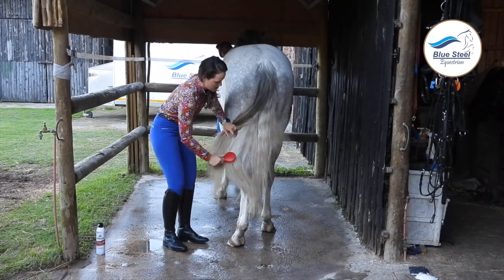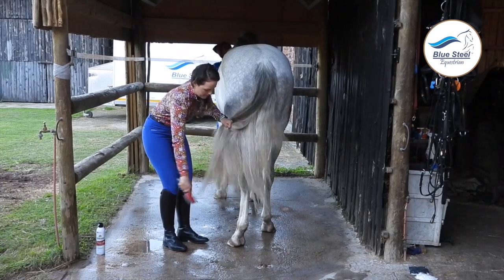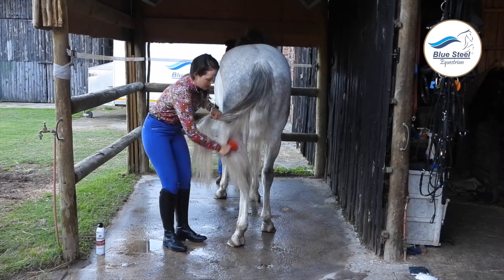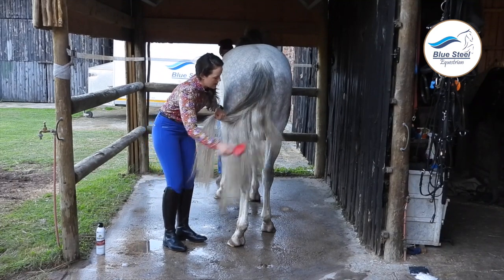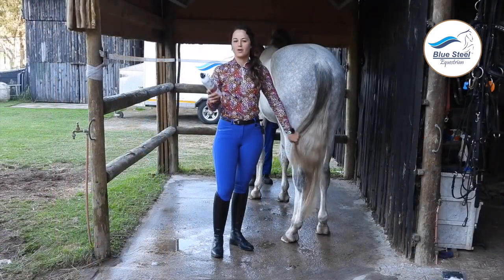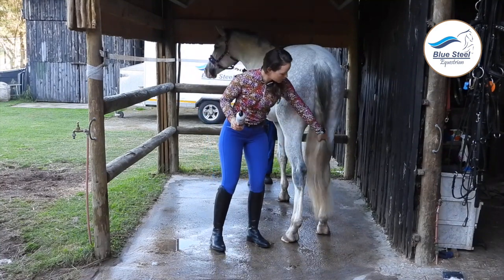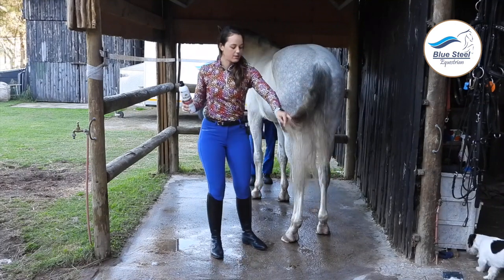Good boy Bubbles, you really know how to get your tail in a tangle! I can definitely feel how the spray has really helped get his tail nice and soft. That was quick and easy — this is amazing, I am in love with it. Look how beautiful and silky his tail is, so soft. This product is amazing.